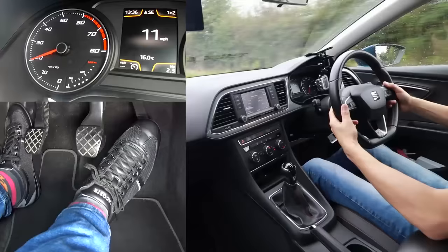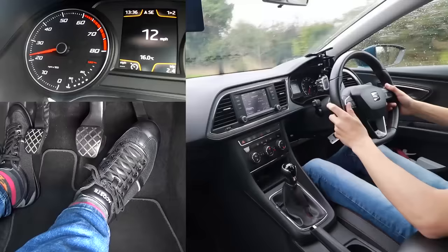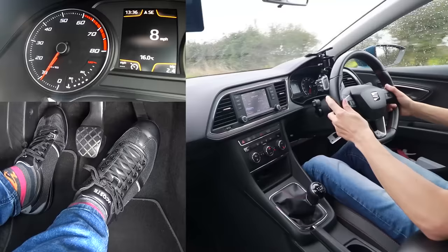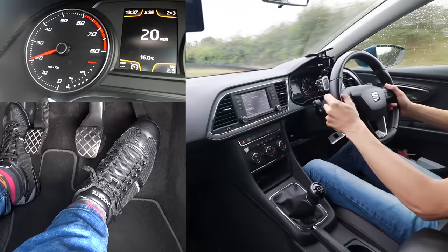Now I want to change up a gear. To change up, when the revs reach around 2,000 RPM — I'm just above 2,000 now so I'm overdue a gear change — I'll come off the gas pedal, press the clutch to the floor, move the stick into second gear, and then gradually come up to the bite point again. I'll bring the clutch up gradually until I feel the bite point, hold it there, add a little bit of gas, and gradually come all the way off the clutch after holding it for about a second to make sure it's smooth.